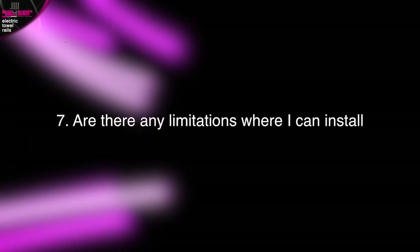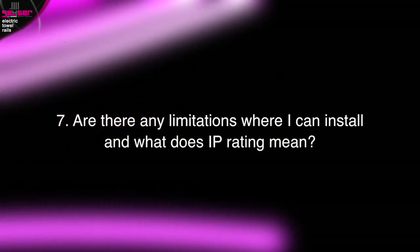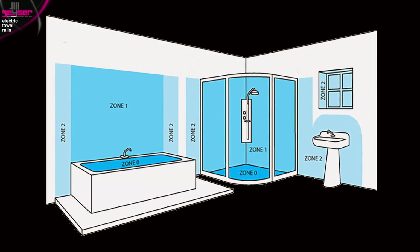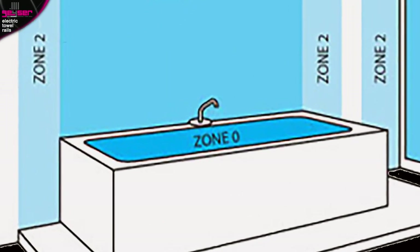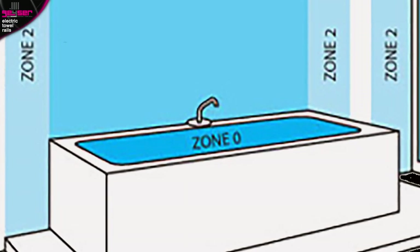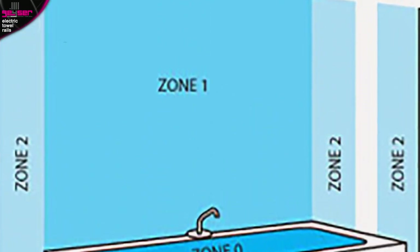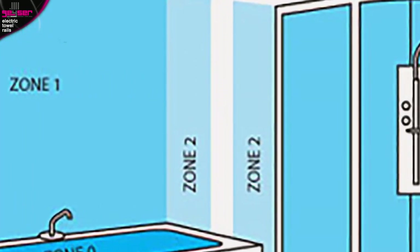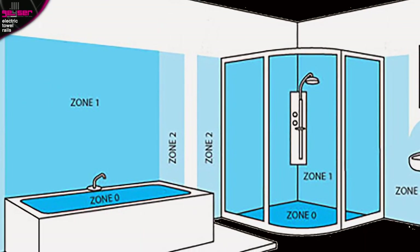Are there any limitations on where I can install? And what does IP rating mean? UK wiring legislation states there are certain areas in the bathroom where electrical appliances should not be installed. This diagram splits the bathroom into three different zones. Zone 0 is the area inside the bath, shower or sink — obviously it cannot go in there. Zone 1 is the area directly above the bath — you cannot install there. Zone 2 is the area next to the bath or sink — you can install here. The remainder of the bathroom is Zone 3, fully away from water — you can install here.